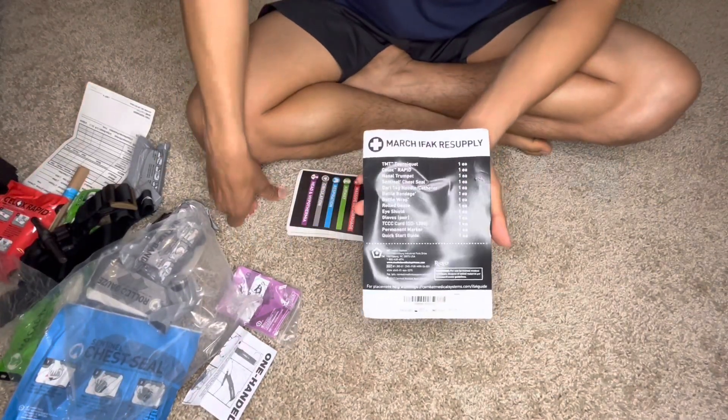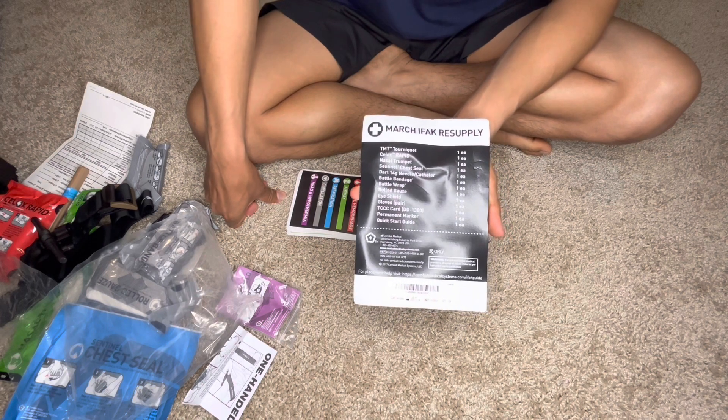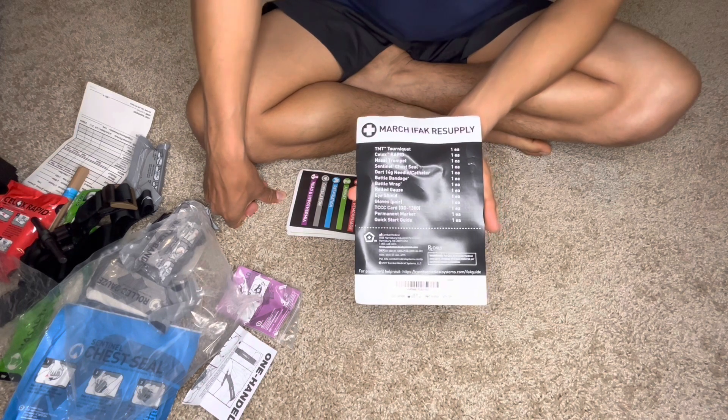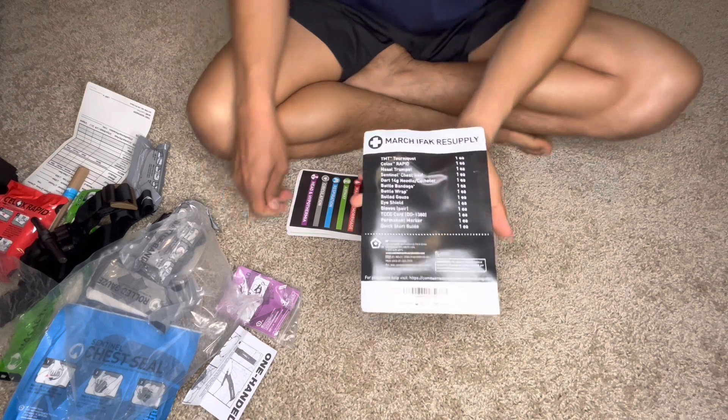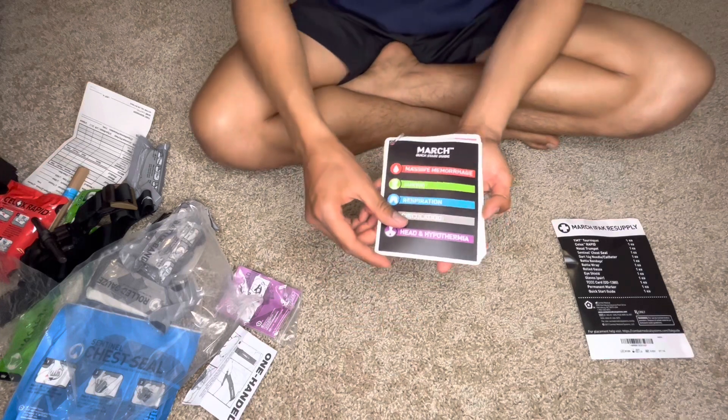Hey guys, I'm just going to show you what's inside the individual first aid kit that the military is currently using. We'll go over each item on the list and I will show you the actual item.